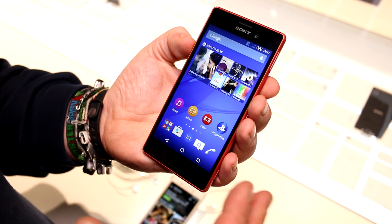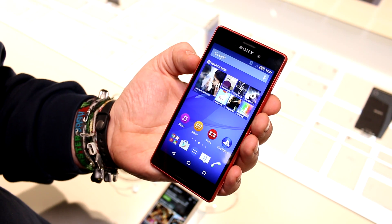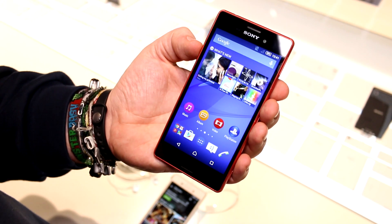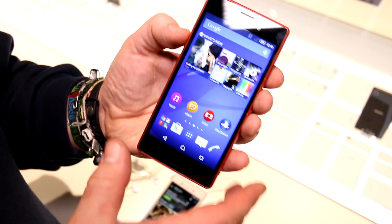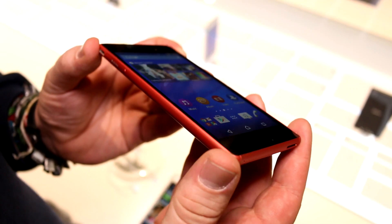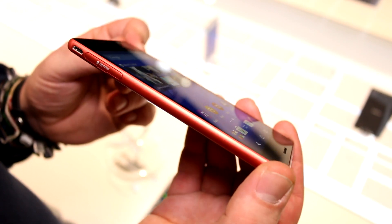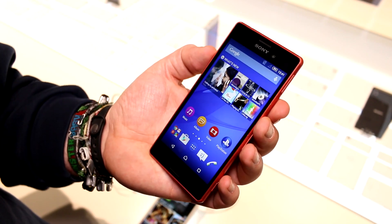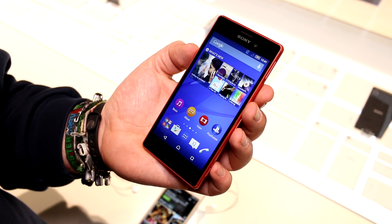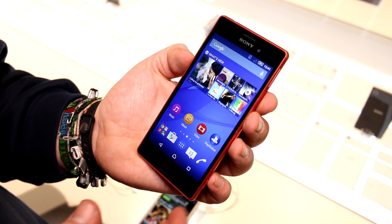Under the hood, we have 2 gigs of RAM, which is one of the features brought down from the higher-end devices. For storage, we only have 8 gigs of onboard flash, but you can extend it through a microSD card slot. As typical for a mid-range device, we have an LTE-capable Snapdragon 615 — the MSM8939 — running 8 cores: 4 are A53 cores running at up to 1 GHz, and the other 4 are ARM Cortex A57 cores running at up to 1.5 GHz.